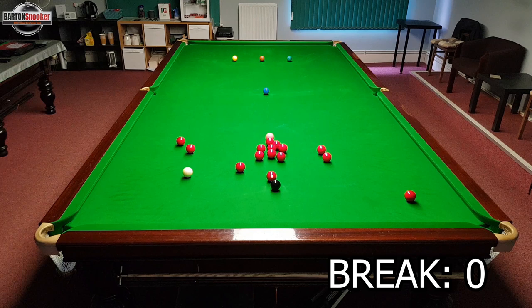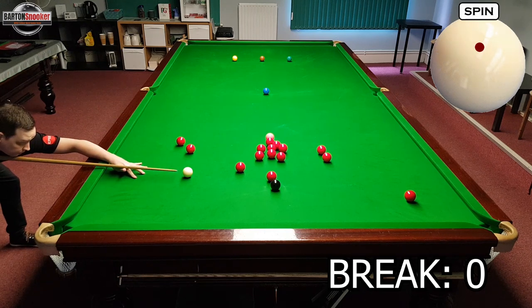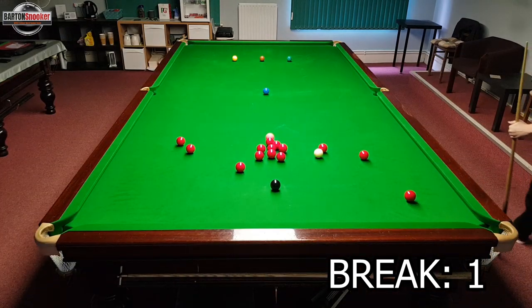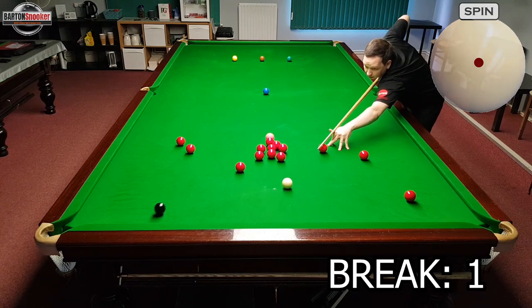So this first shot here, I've just got the natural angle for the white to cannon into these two reds. I'm just going to play this and let the white bounce off those two reds and that'll hold me for the black. I actually caught that bottom red a little bit thinner than I would have liked, so it's left me cueing over this other red. So all I can do is just pop this red and play a cannon into that red.